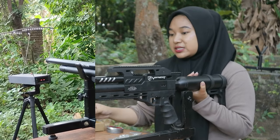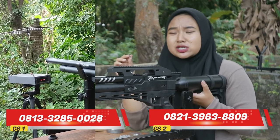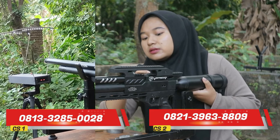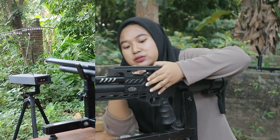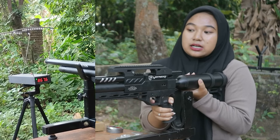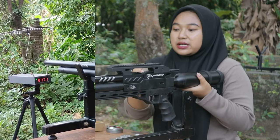Dia ini memang stabilnya di delapan ratus enam puluhan, delapan ratus lima puluhan FPS-nya. Stabilnya di situ. Tapi cukup lumayan stabil juga, teman-teman. Tembakan ke delapan belas, tembakan ke sembilan belas.